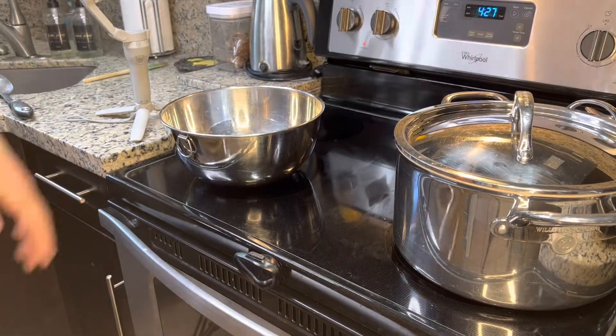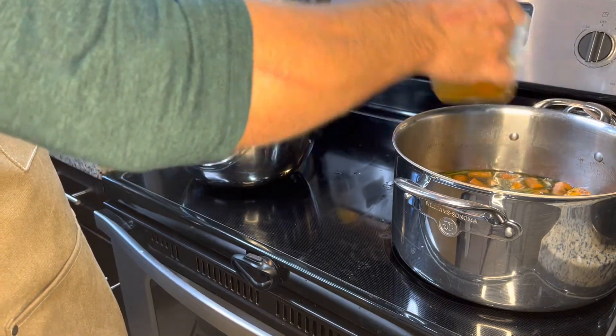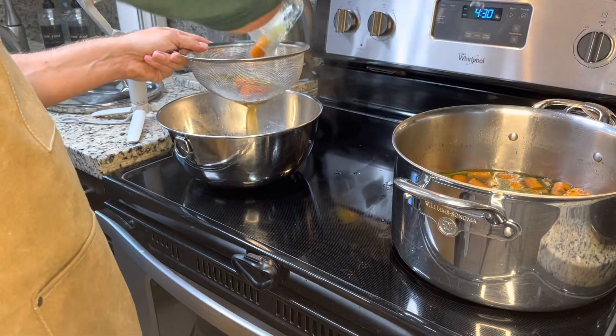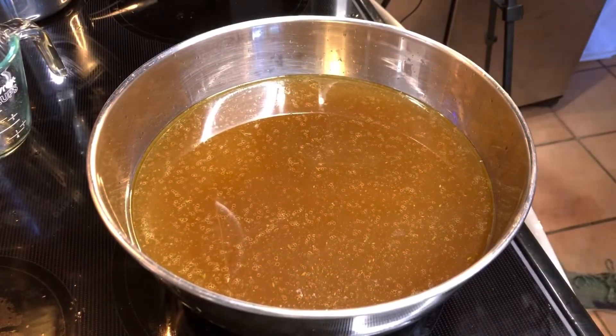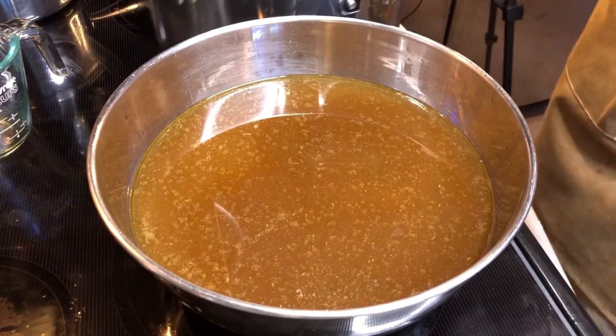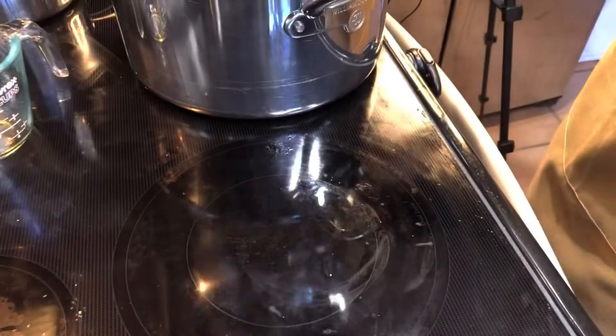To strain the beef stock, use another vessel — I'm using a mixing bowl and a fine mesh strainer, along with a measuring cup to gradually pour it in rather than lifting the entire stock pot, which I find much easier and safer. As you can see, our beef stock is cloudy. I'm going to show you how to clarify it.